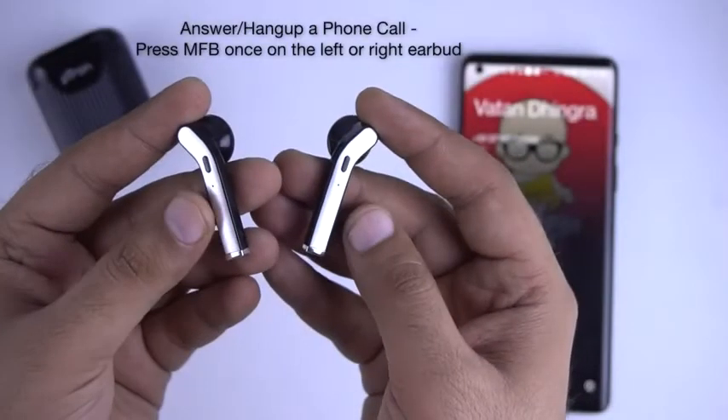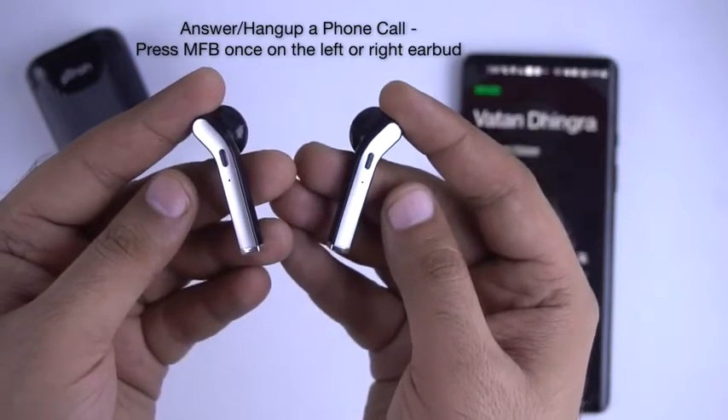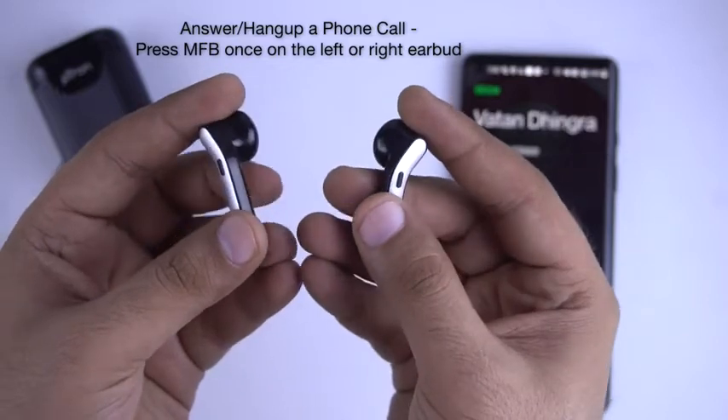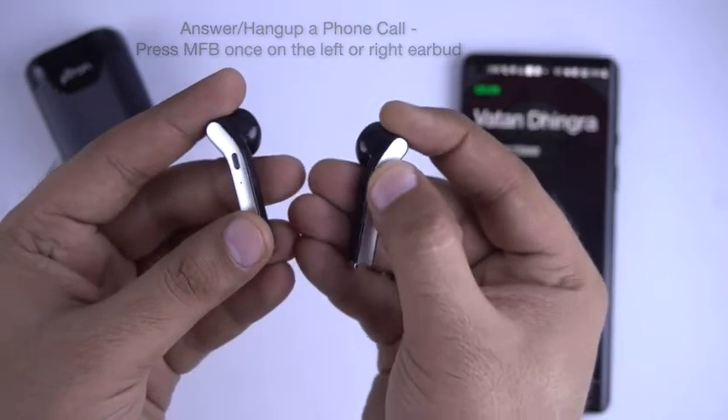Call Controls: To answer an incoming call, press the multifunctional button once on any of the earbuds. To disconnect an active call, press the multifunctional button once on any of the earbuds.